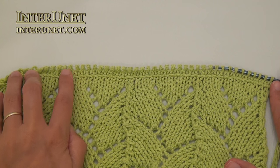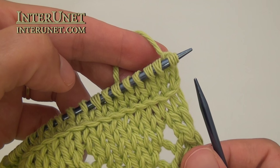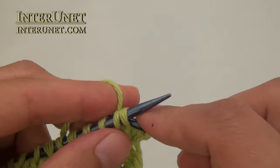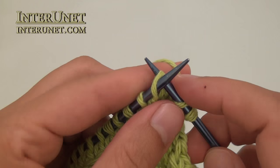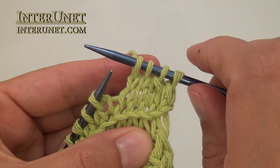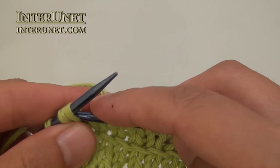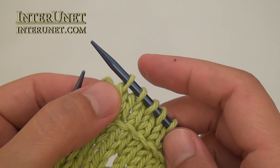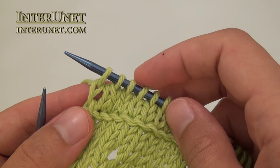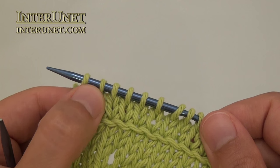Purl the wrong side as usual, and now begin to decrease two stitches every other row. As usual, slip one stitch, knit two stitches together, then just knit all stitches to last three stitches. At the end of the row, when you have just three stitches left, knit two stitches together to decrease, and then knit one. Purl all even rows as usual, and then again decrease two stitches on the right side as you did here.